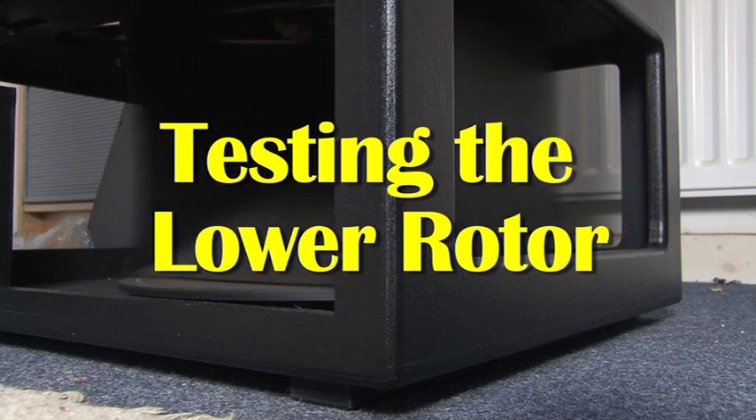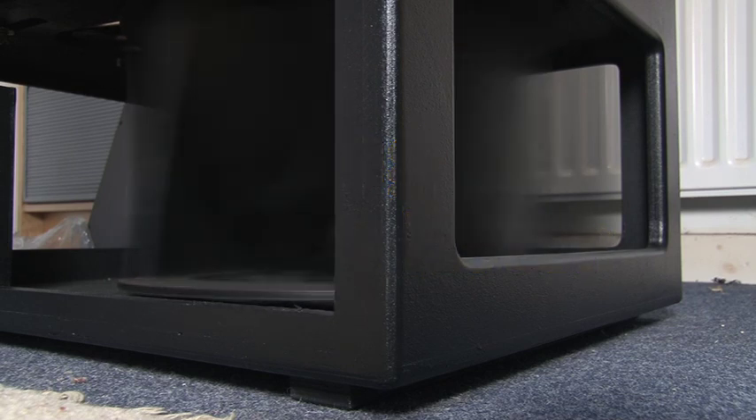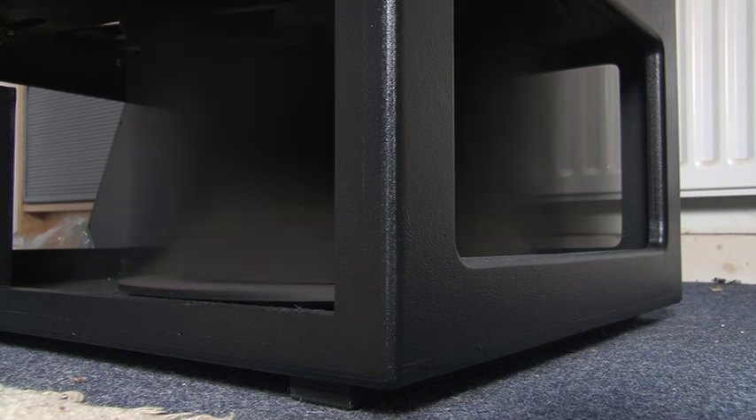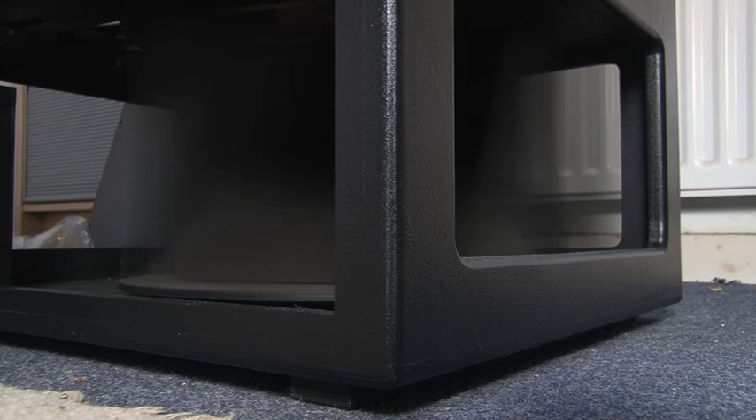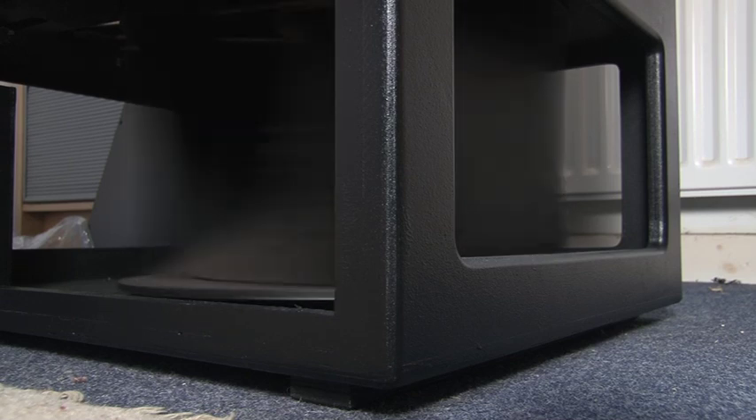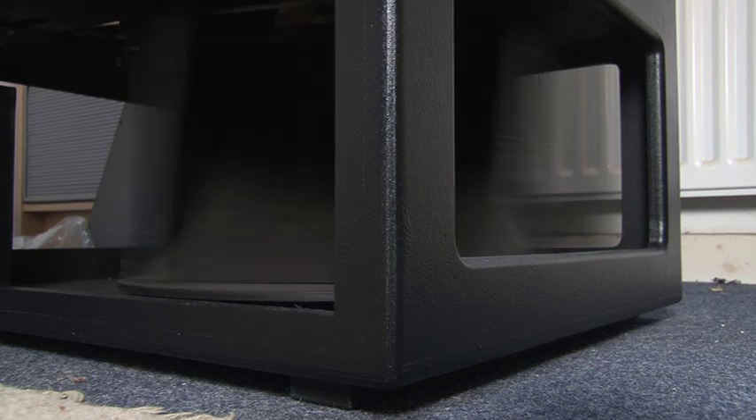This is the first test of the lower rotor and it runs very quietly and is very well balanced. In the next video in this series I will show how I fit the top horn and the treble driver. I will discuss the pros and cons of operating the treble driver to a higher powered unit. There are many ways of modifying Leslie speakers but it is very difficult to get them to be any better than the originals.